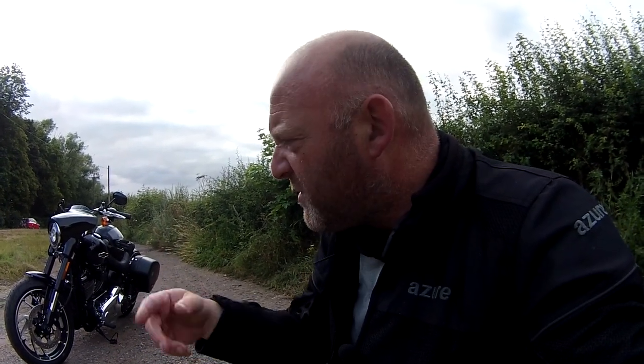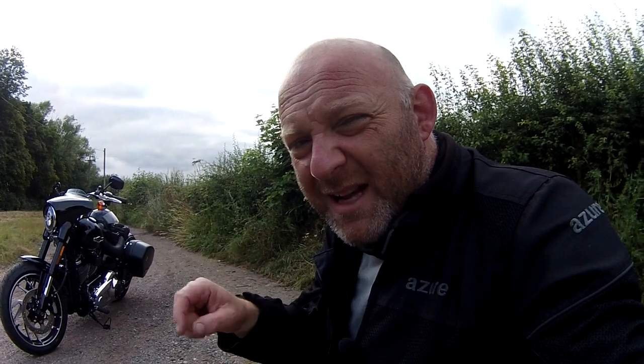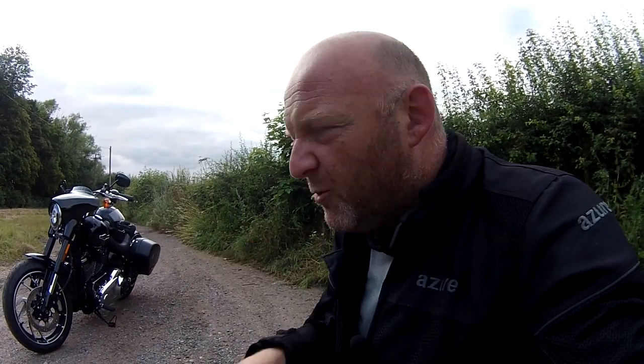Rusting discs - or in the United States you'd call them rotors. On the front and rear brake discs they're starting to rust, and also on the end cap on the exhaust as well. I've ridden it in the rain and washed it a few times already, but there's a little bit of rust developing.